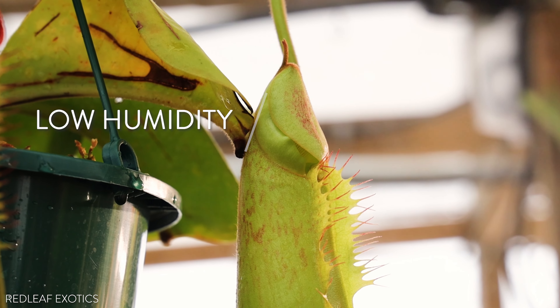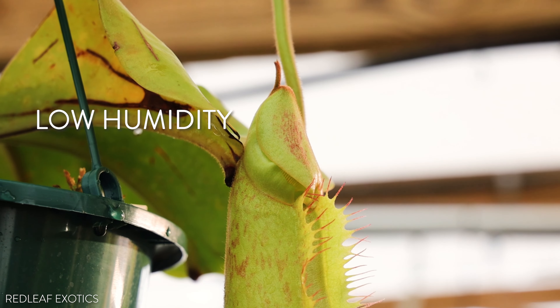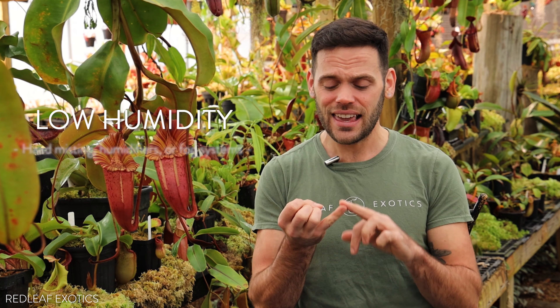The fifth and final mistake that I see a lot, and probably the most common, is too low humidity. Think about where Nepenthes come from: Southeast Asia — tropical, hot, humid lowland jungles; foggy, misty, sometimes rainy highland jungles. Nepenthes are getting a lot of moisture and humidity in their environment, and that's what helps them grow and produce these beautiful pitchers. Hand misting, an indoor humidifier, a greenhouse with a fogging system — anything to give your Nepenthes more humidity.